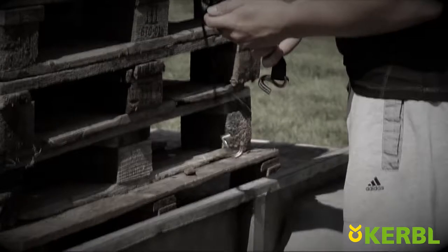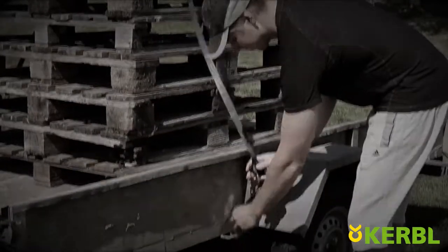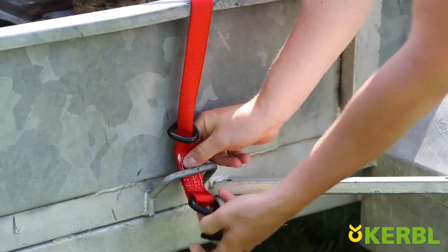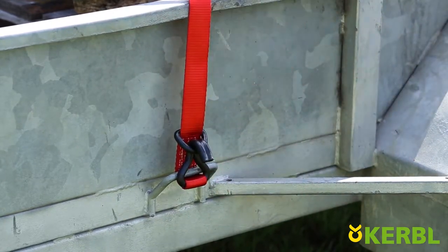Quickloader is safer than traditional ratchet straps because of its continuous pull that prevents the hook from accidentally detaching. The D-rings allow for safer attaching and fastening, even in places where there are no tie-down points.